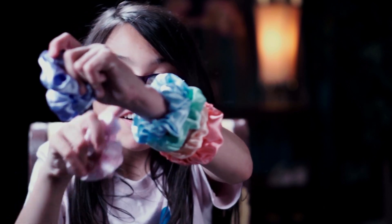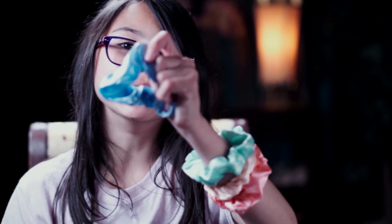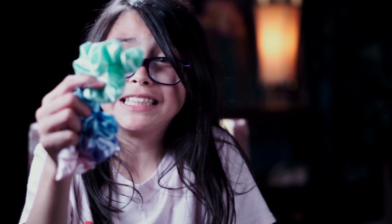Today we're going to be talking about scrunchies. These things are super cool. I got six of them. I got this baby pink one that's kind of metallic, a lavender one also metallic, a baby blue one that's also metallic, and this one that's also metallic.